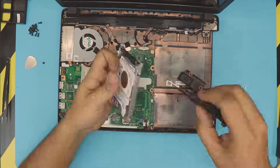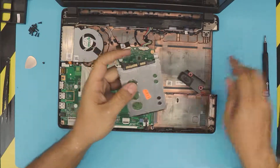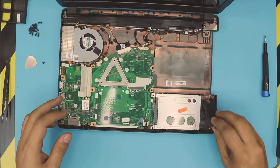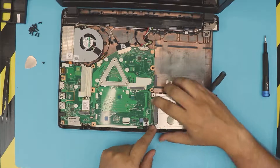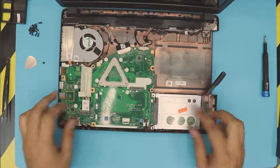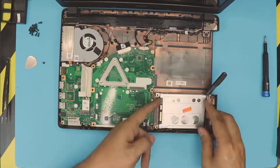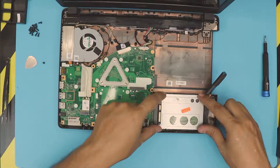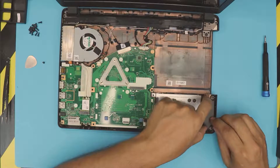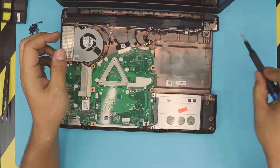Grab the screws. If you haven't tried SSD drives before, trust me — once you try it you'll never go back to a mechanical drive, at least not for your main operating system. Once you put it down, put it in the offset position and then slide it towards the jack. Don't try putting it in at an angle — you have to first set it down in an offset position and then slide it towards the jack. Then grab the right speaker, put it back in, grab the screw for the caddy, and press the screw right there.